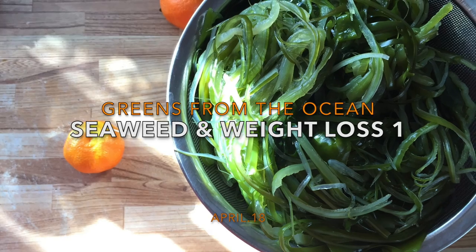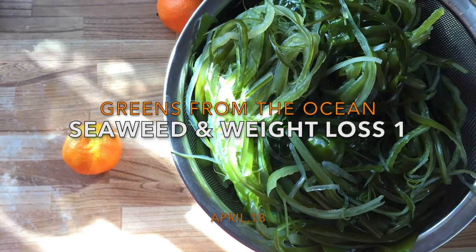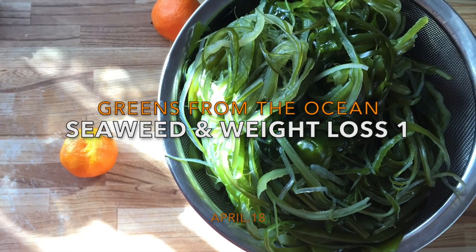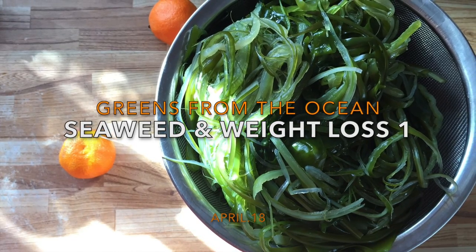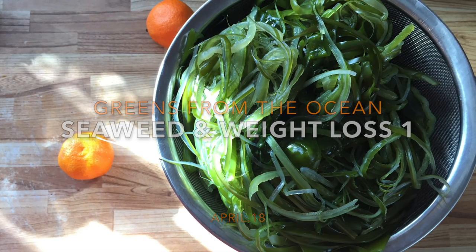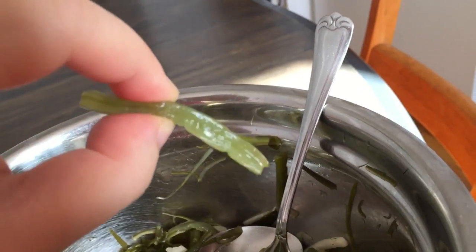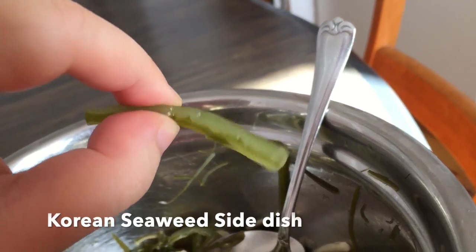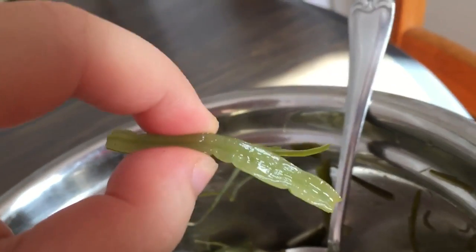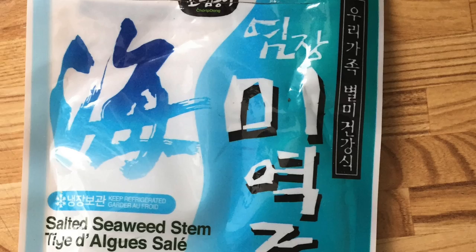Hello, everyone. Today I will show you some unique Asian ingredient which comes from the ocean. We call it seaweed or sea mustard. Seaweed has a lot of fiber but very low calorie, so people having a meal eating seaweed as a salad or side dish will make you eat less other food.